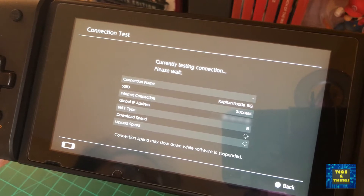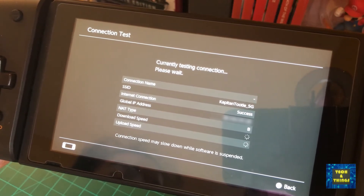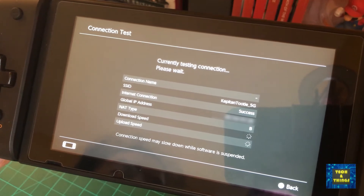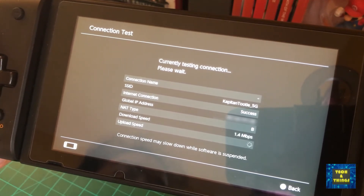Wi-Fi dead spots are a common problem in this modern era. From mobile phones, PCs or laptops, gaming consoles, and smart home devices — they all need a stable internet connection to work properly.